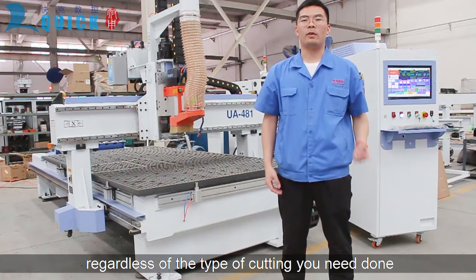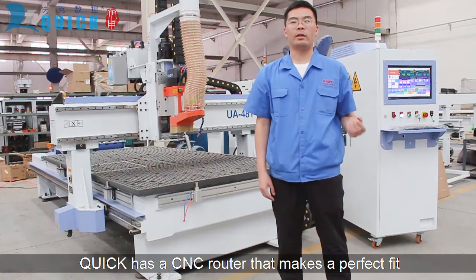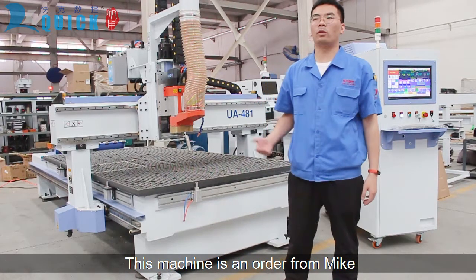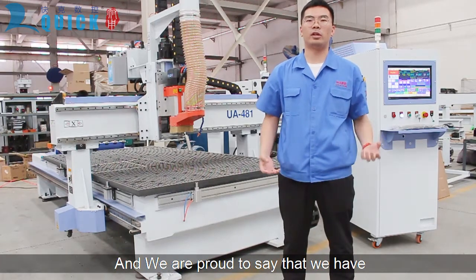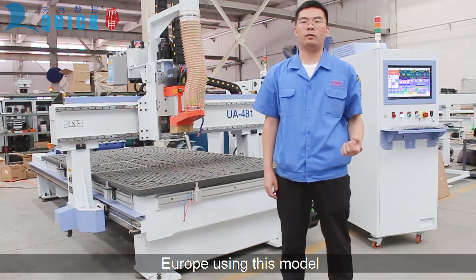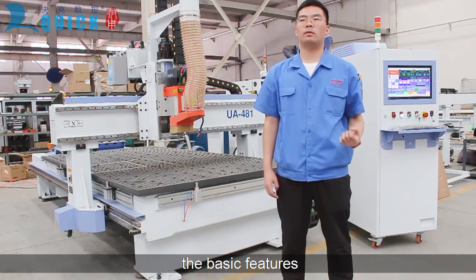Hi, I'm Wilson with QuickCNC. Regardless of the type of cutting you're doing, QuickCNC has a router that makes a perfect fit. This machine is an order from Mike in the United Kingdom. It has four sets of machines and we are proud to see that we have more than 300 customers in Europe using this model. Let's go through and cover all the basic features. Let's get started.